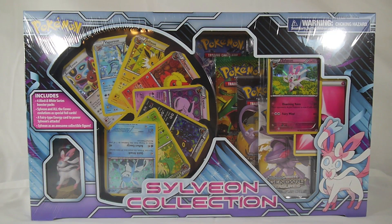Hey YouTube, Sequence Toby here with the review and unboxing of the Pokemon Trading Card Game Sylveon Collection. This is a box that retails for $19.99 — I picked this up at my local Walmart, so keep an eye out there or at your local card shops. I'm sure they're going to hit Target anytime now if they haven't already.